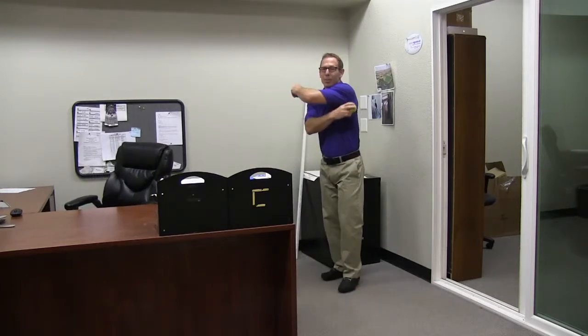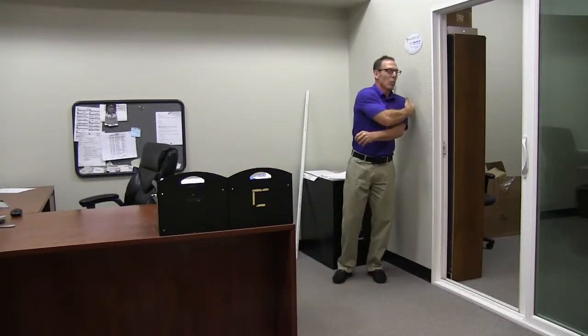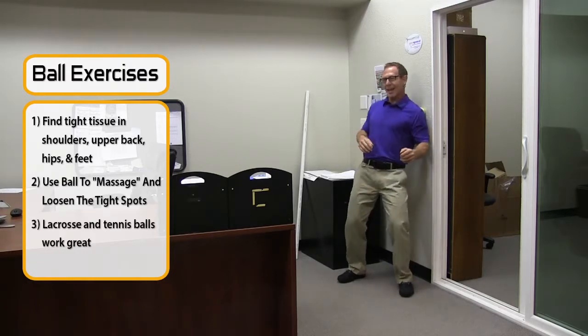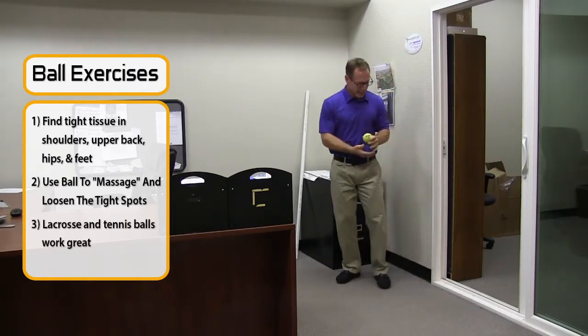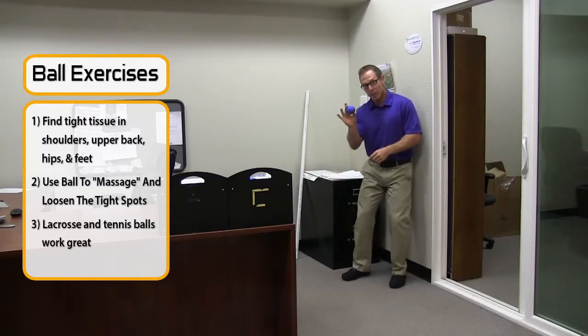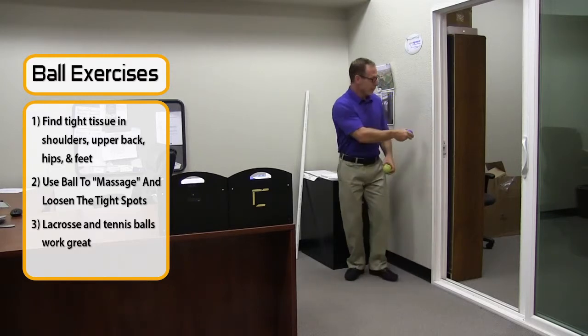You can take the tennis ball and put it in your upper back area against the wall, and kind of rub out those tight spots — it actually feels pretty good, and it gets you standing up and moving. Or you can put it behind your hip and roll that as well. If you use a lacrosse ball, there's a little more tension, it's a little stiffer, so be careful or you can put marks in the wall.